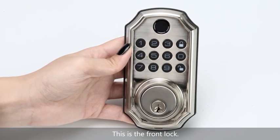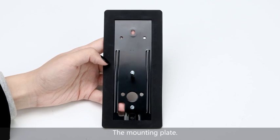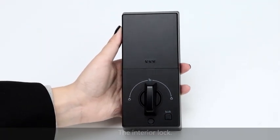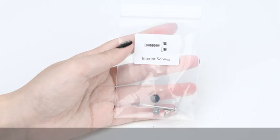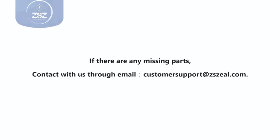This is the front lock. The mounting plate. The interior lock. The mounting screws. The interior screws. And this is the key of the door lock. This is all of the parts of the door lock. If your packaging has some parts missing, please contact us first.